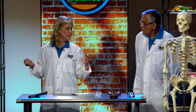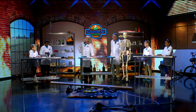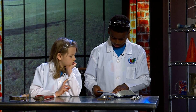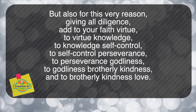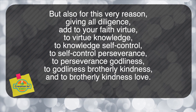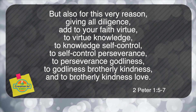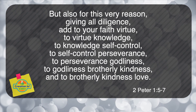So we can do everything with God. Ethan, can you find a Bible verse? Let's look at 2 Peter 1, verses 5 through 7. 'But also for this very reason, giving all diligence, add to your faith virtue, to virtue knowledge, to knowledge self-control, to self-control perseverance, to perseverance godliness, to godliness brotherly kindness, and to brotherly kindness love.'